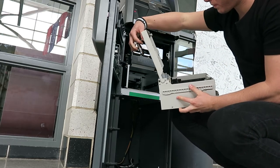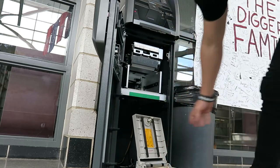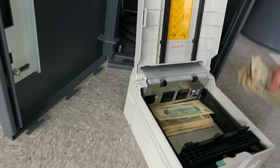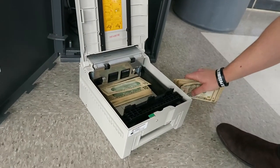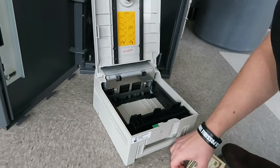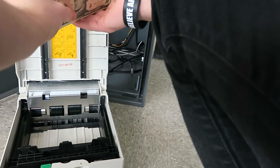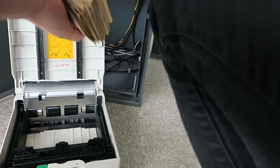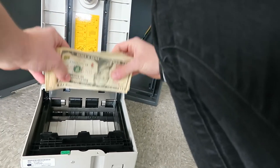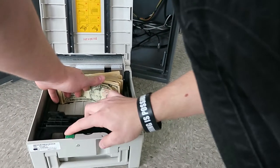We got fresh bills — as you guys can see, we got tens. So stocking this up with some more tens. Make sure they're all in order. I'm putting the cash right here in the cassette.